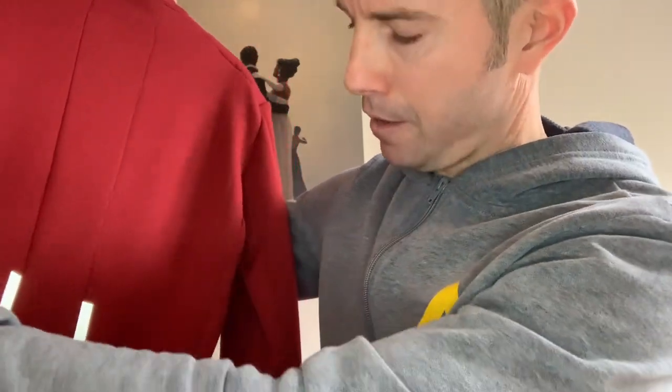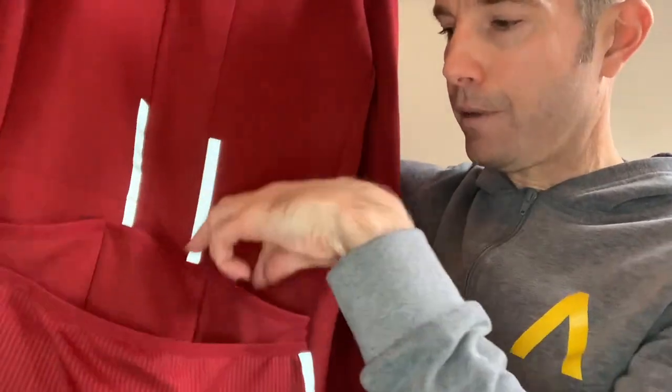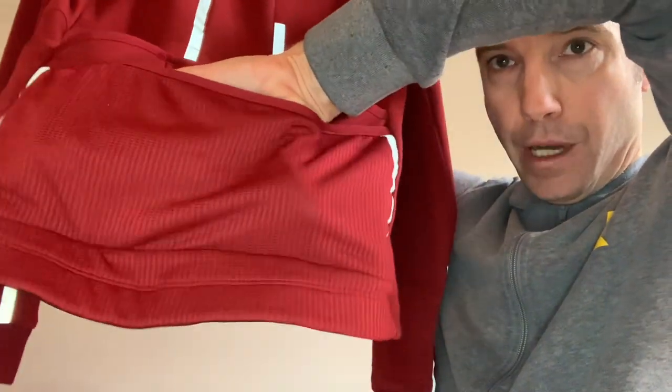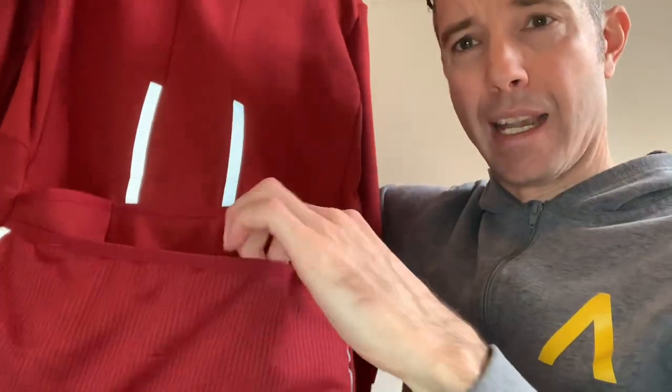On the back of the jersey you've got the three standard pockets, plus one on the side for rubbish or gels. Then you have one large mesh pocket that is absolutely huge — you can bulge it out massively. You can put in gloves, or even another jersey, so if you're bike packing it's really going to help you.